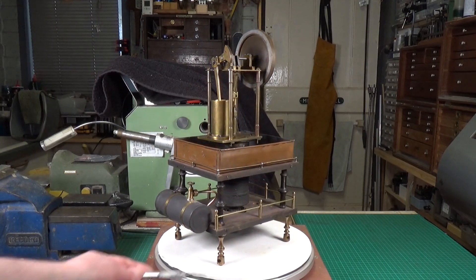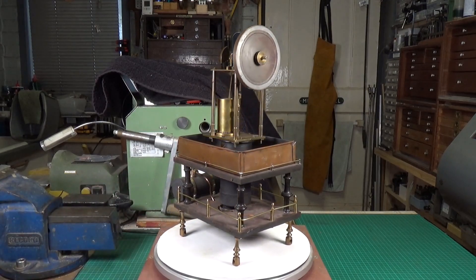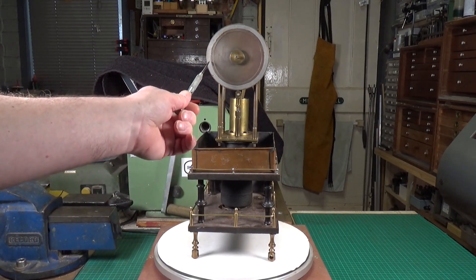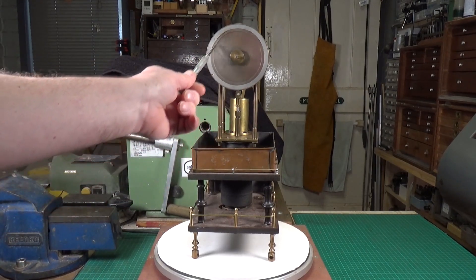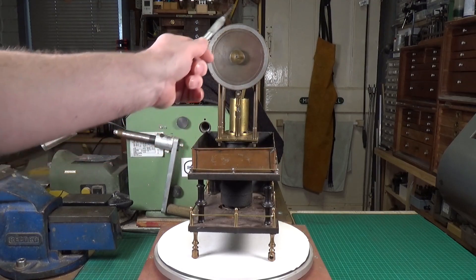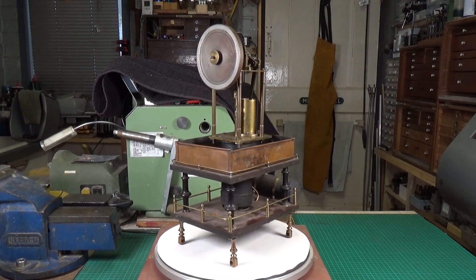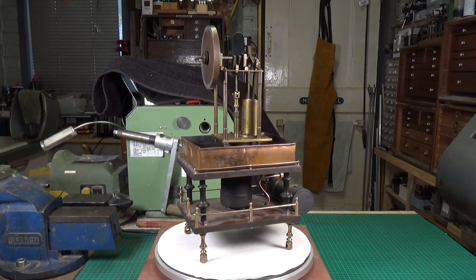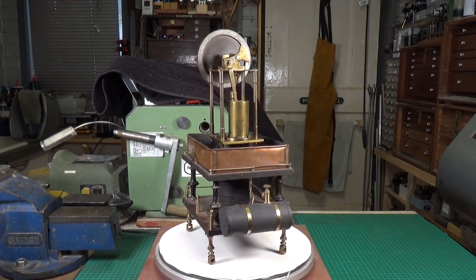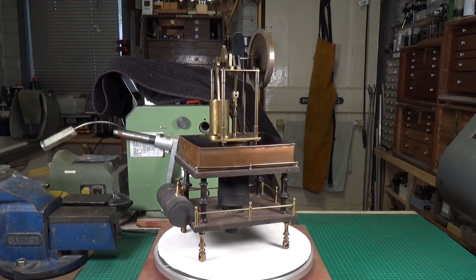A lot of effort's been put into turning these feet and these supports for the top platform. Very intriguing. The flywheel is also interesting - it's got a brass centre but this is some sort of ferrous metal like steel, this tyre that goes around the outside, and then there's another brass ring that's been put around the outer edge. Quite a lot of work's been put into this, and as far as I can tell the quality of the workmanship is very good. Interesting engine - let's see if we can get it to run.